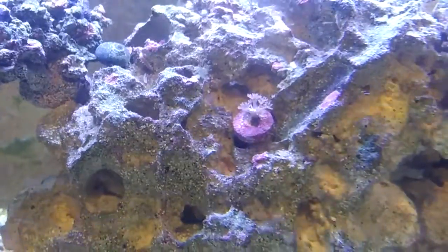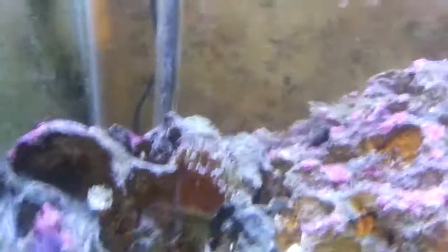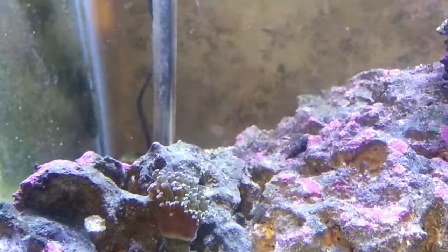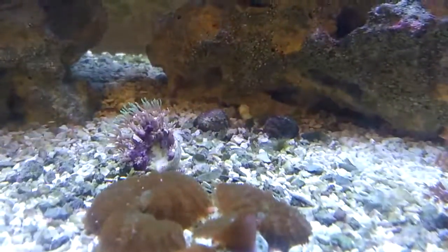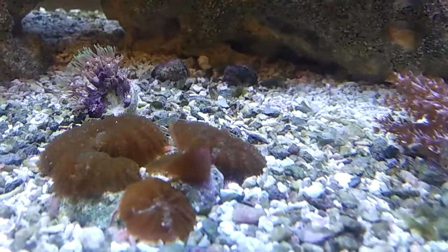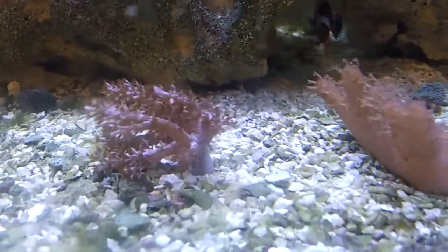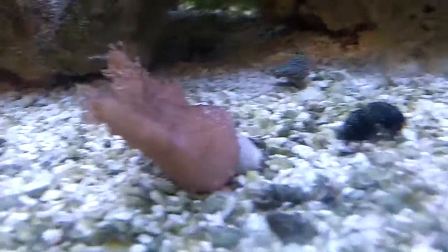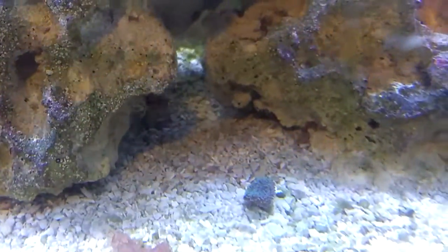I got some Xenia, GSP, some mushrooms, some Montecaps, Frogspawn, a little bit more Xenia. A little group of mushrooms, a Kenya tree, Devil's hand, and a little Ricordia back here.